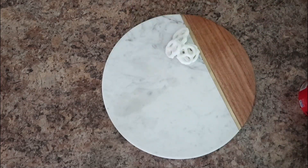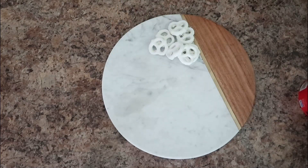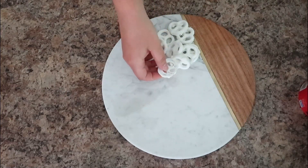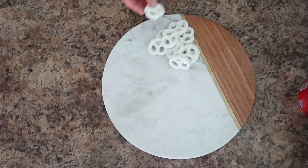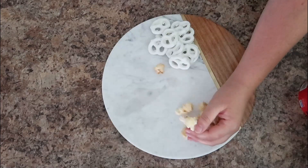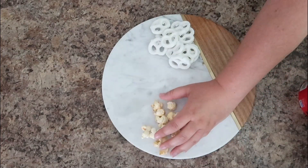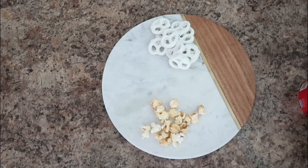I have some yogurt-covered pretzels — fun fact, my son actually thinks these are chocolate-covered and I have yet to correct him! I'm adding Boom Chicka Pop, which is a sweet and salty popcorn my kids love. I put that on the other side of the board.